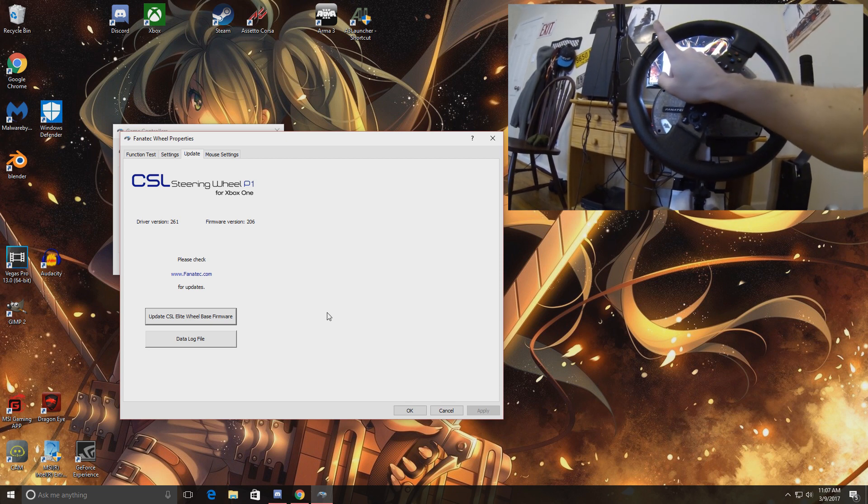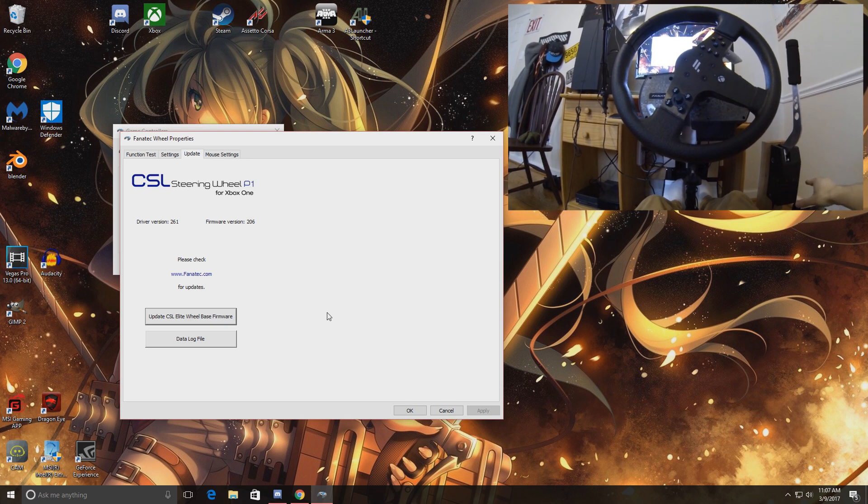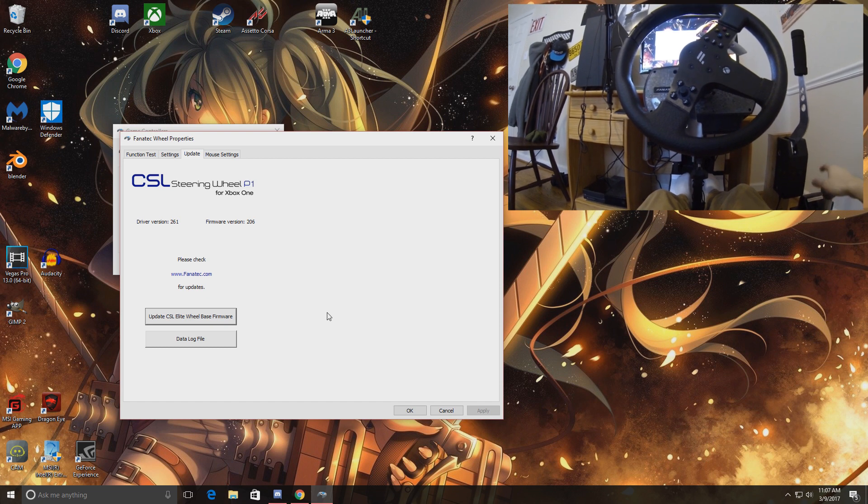Once you do the update it's also going to tell you that you need to recalibrate your wheel and your shifter. My shifter is mounted pretty low so you might not be able to see it, but we'll roll with it anyway.